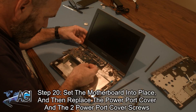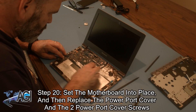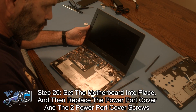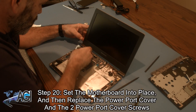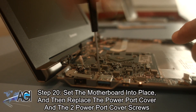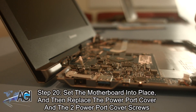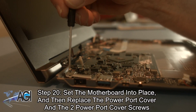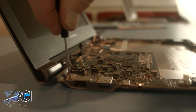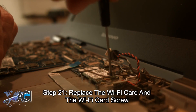The first step in the motherboard installation process will be to set it into place and replace the power port cover and the two power port cover screws. Next, you will replace the Wi-Fi card and the Wi-Fi card screw.